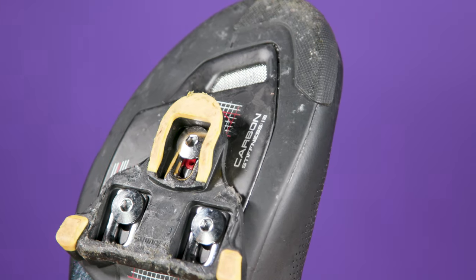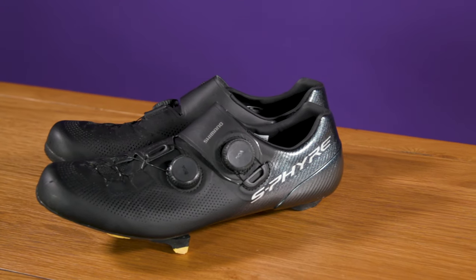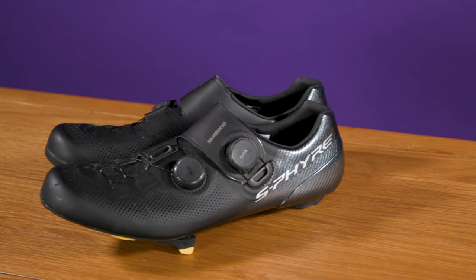I've been riding with these shoes for a few weeks now, but you're going to have to wait until the full review is published on Bike Radar to hear my thoughts. What is your cycling shoe of choice? Let us know in the comments. And now we're going to hear from Felix about his brand new Wahoo Roam.